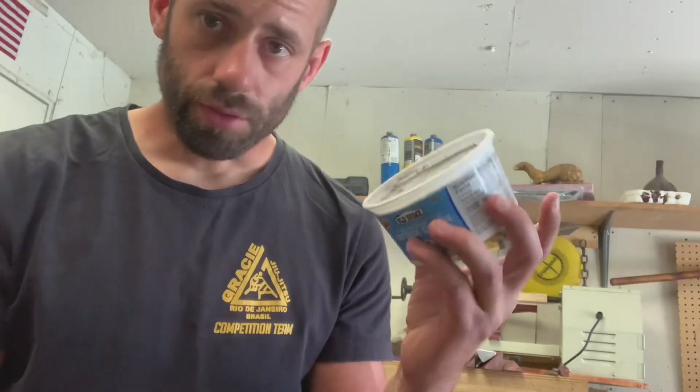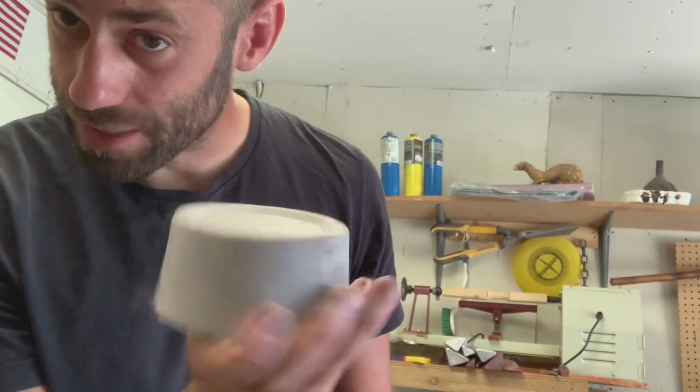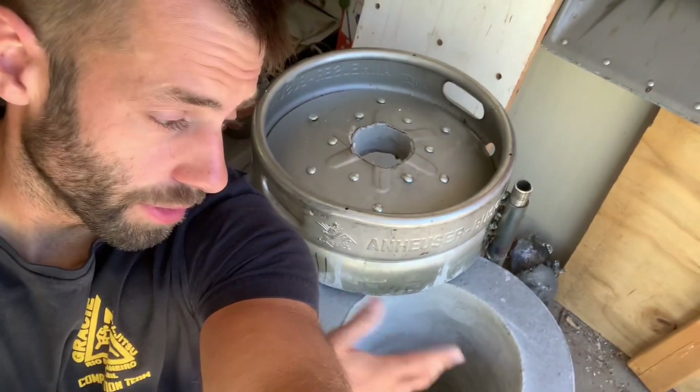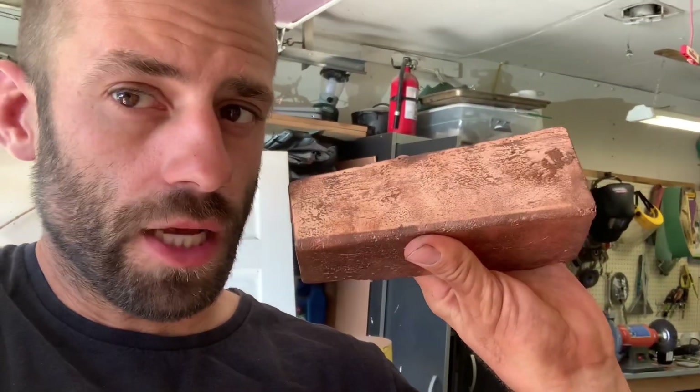I'll take some of the refractory I poured into containers and use that as my plinth. Let's go test it. I've done a couple of heat-up and cool-down cycles to drive all the water out of the refractory so it won't crack when I fire it up to full blast. Let's see how long it takes to melt a copper bar.